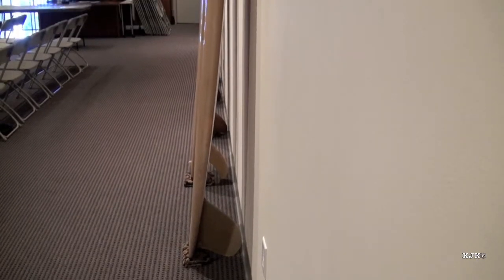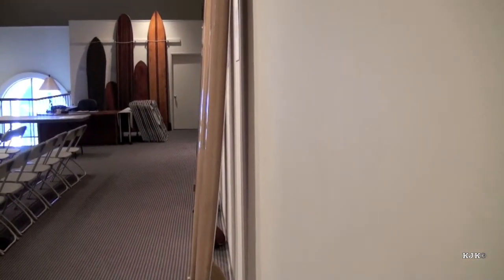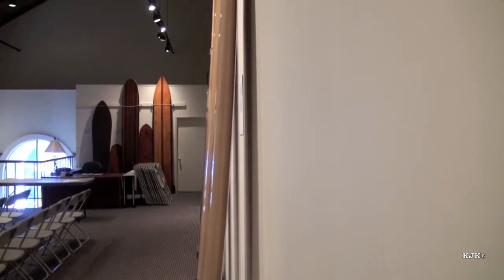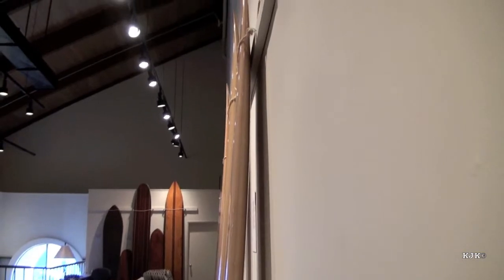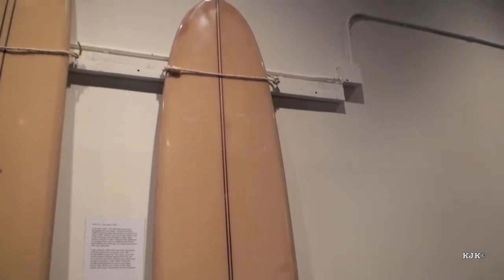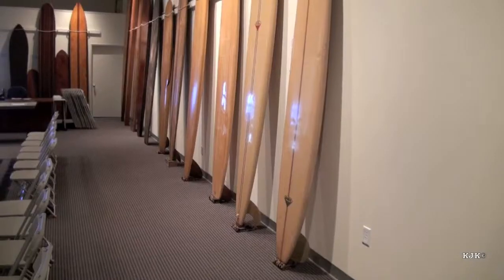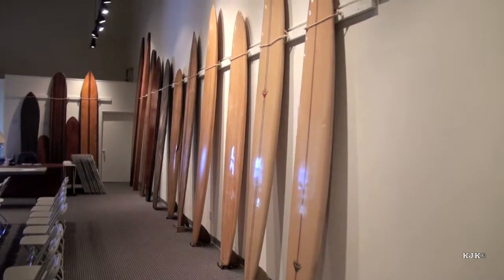This board is a 1962 Rennie Yader spoon board where we can see we're adding a little more shape to the belly of the board. One of my earliest boards is also probably a mid-60s Yader surfboard. We begin to see the boards here as craft, function, and art form.